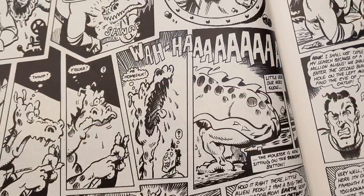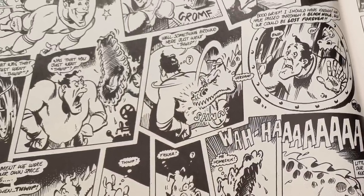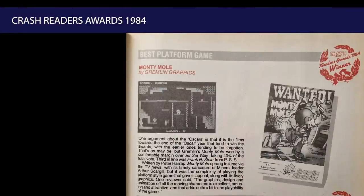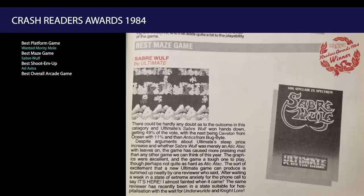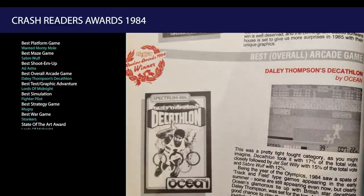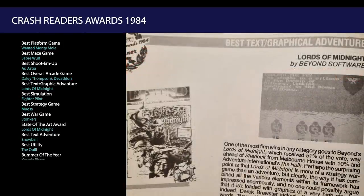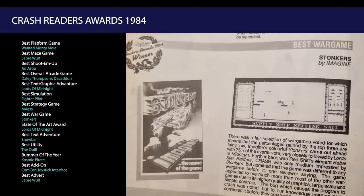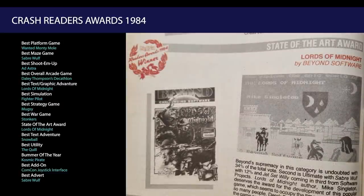I'm not going to read each page and each review out — we would be here for hours. Skipping past the Jetman cartoon and past MicroGen's Christmas advert, let's stop at the Crash Reader's Awards for 1984. Best Platform Game goes to Wanted Monty Mole. Best Maze Game to Sabrewolf. Best Shoot 'em Up to Ad Astra — nice game, glad it gets a mention. Best Overall Arcade Game is Daley Thompson's Decathlon. Best Text and Graphics Adventure goes to Lords of Midnight. Best Simulation is Fighter Pilot. Best Strategy is Mugsy. Best War Game is Stonkers — a game they called out as always crashing in their 84 lookback. And the State of the Art Award went to Lords of Midnight.